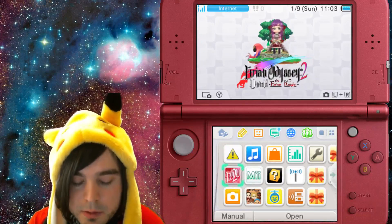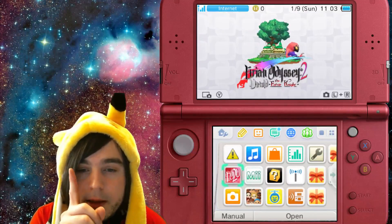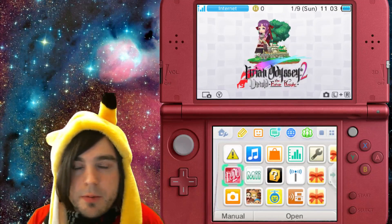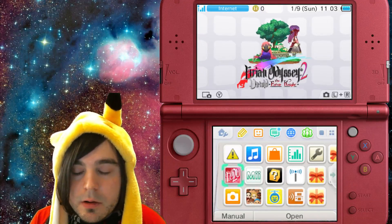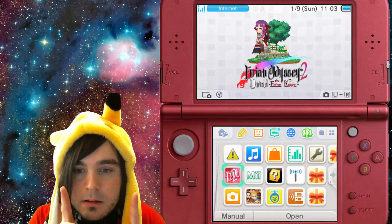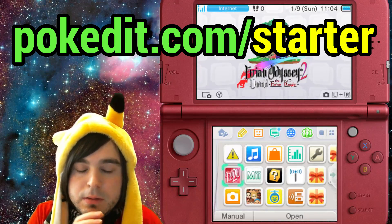If you want to get browser hacks working and boot homebrew, there's one thing you have to do. Like with all versions of homebrew, you have to prepare your SD card. I recommend deleting everything off your SD card if you're doing this from scratch, then downloading the starter kit from the link here and unzipping it.